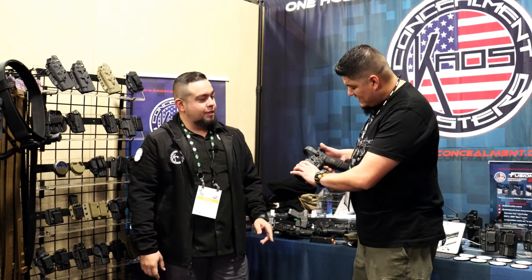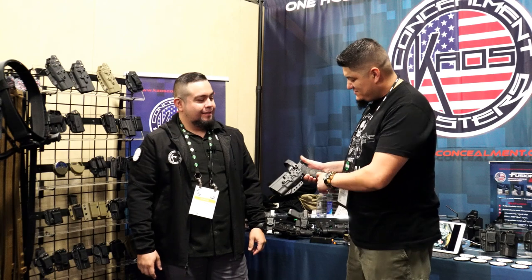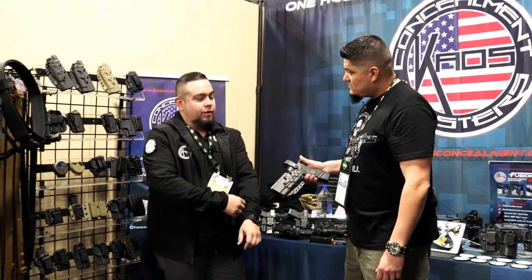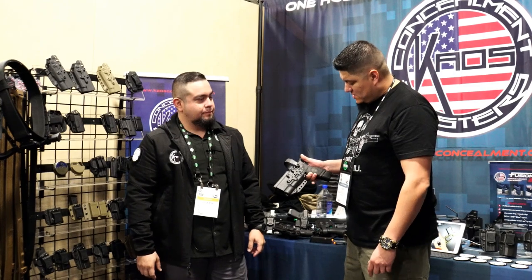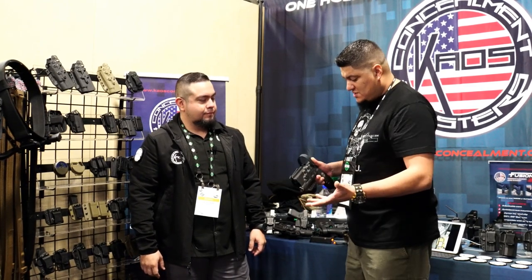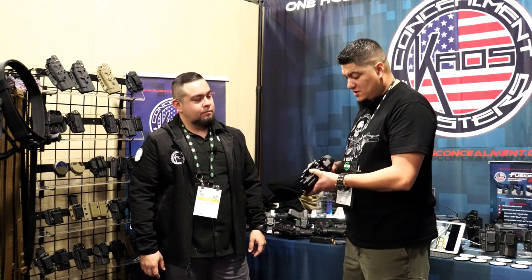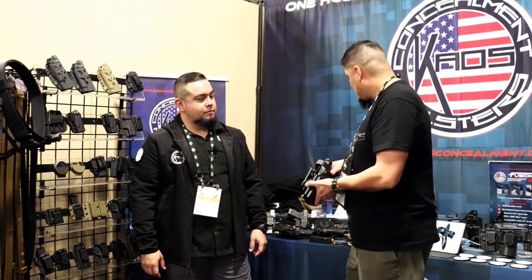You've got some amazing custom work on the grip here — that's by Wayne Hammer, currently with MLS Firearms. Fantastic work right there. Fantastic holster — extremely compatible with a lot of what's on the market, and it'll definitely meet everybody's training needs.